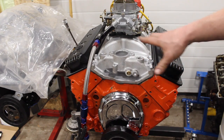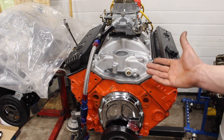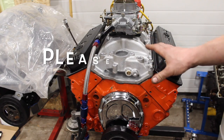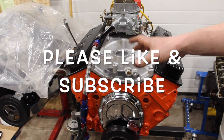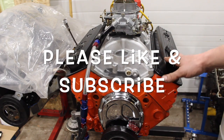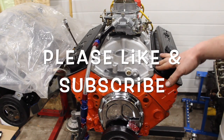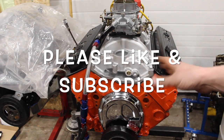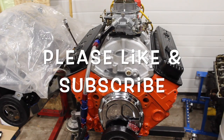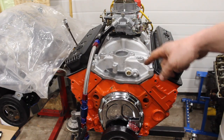There's some decent porting that went into these heads. It's just over 11:1 compression, it's got a decent cam in it - it is a flat tappet, so this is like a budget performance build. It's going to be tuned on the dyno at 94 octane gas to run on pump gas. It's going to be exciting to see what this thing makes. I know you guys love Vortex heads so it's going to be pretty neat. Don't forget to like and subscribe because this one is hitting the dyno in a couple weeks - thanks guys!